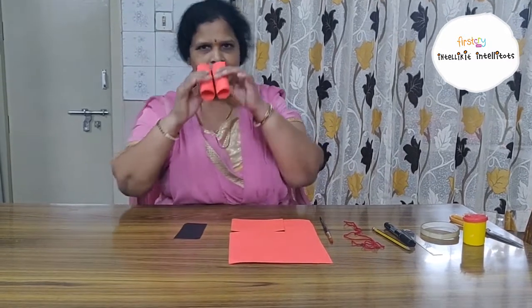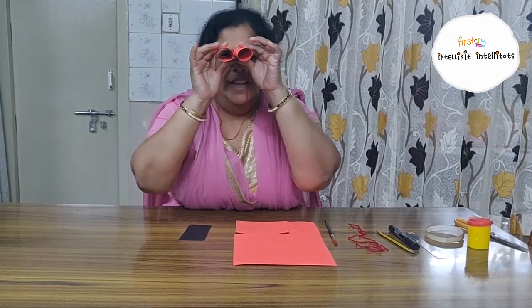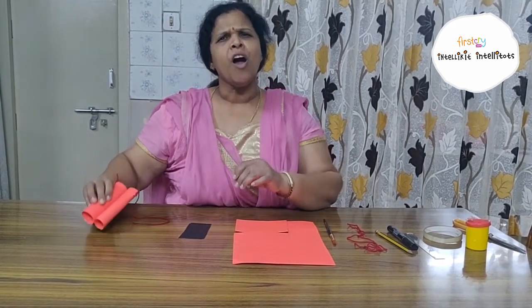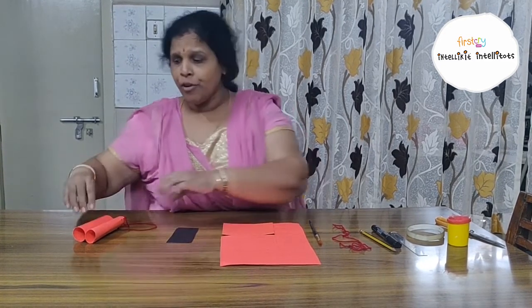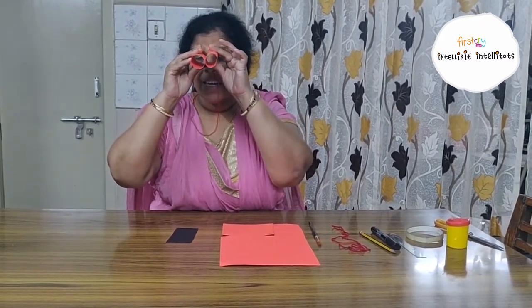What do we do with them? We will see far things clearly with them. You all are at home because of this COVID-19, isn't it? You are not able to go out. You want to peep out from the window, isn't it? If you see with this binocular, you can see clearly. So today we are making binoculars.